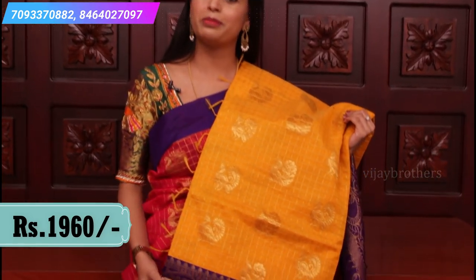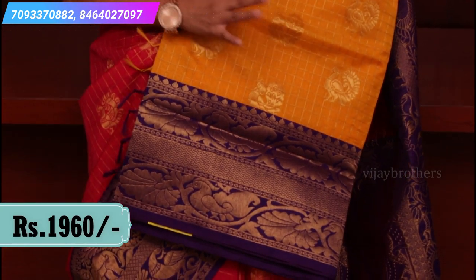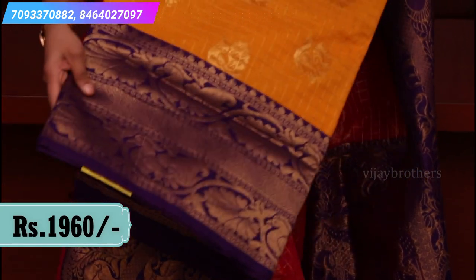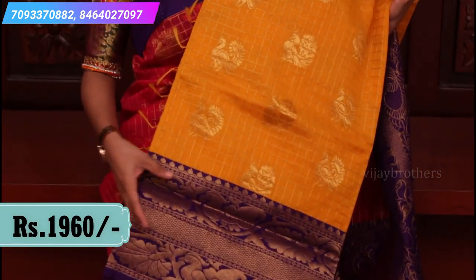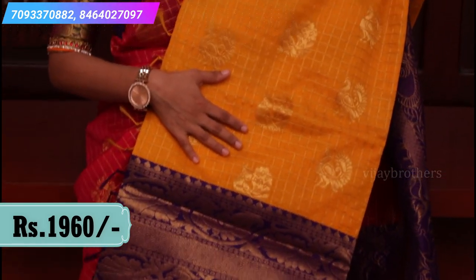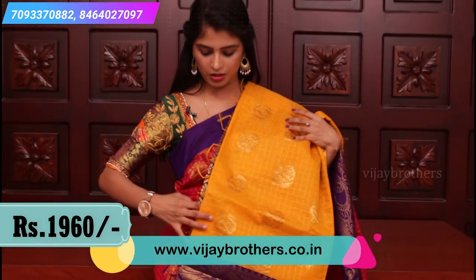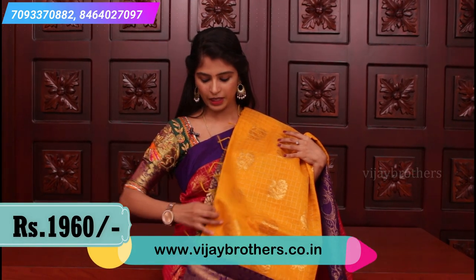This is the next combination — mustard yellow and light brinjal. A very beautiful and traditional combination. Look at the borders — peacock motifs with spread dye. The body has a complete checked pattern with peacock motifs. It comes with a contrast plain blouse. Price $19.60.